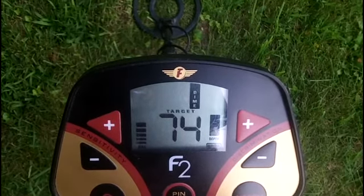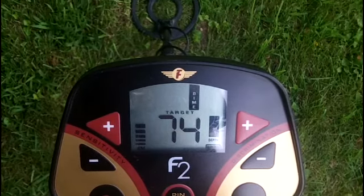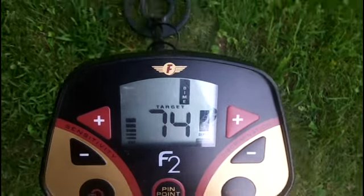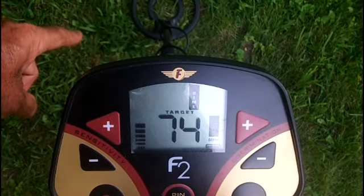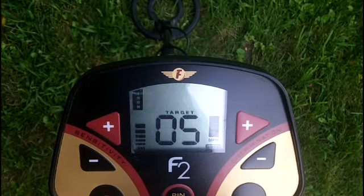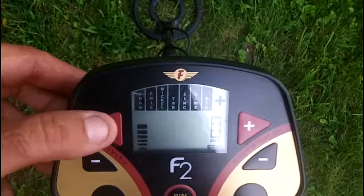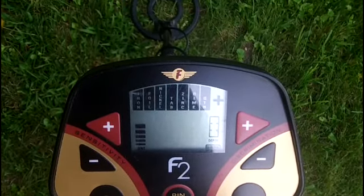I got a Fischer F2 here. I bought this detector for my daughter quite a while back, and she soon got married and has kids and never even used it. So I dug it out of the closet and put some batteries in it. Right down here I got a coin buried — I can't even remember how deep it is or what it was, but I put it there. I thought I dug it pretty deep to test detectors with. Playing around with this F2, right now I have it on zero discrimination and full sensitivity. I'm going to try to go over this coin and see if we can hit it.